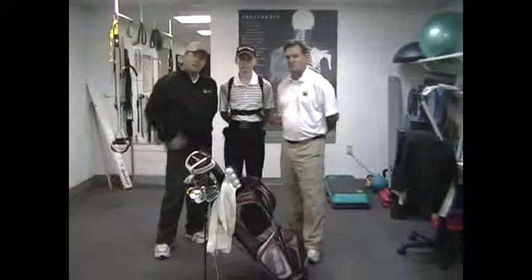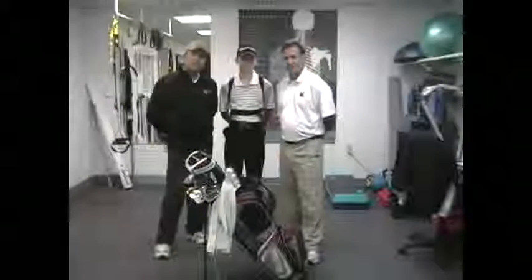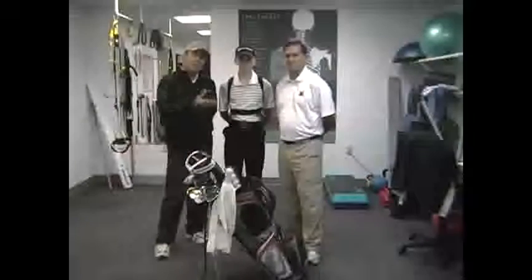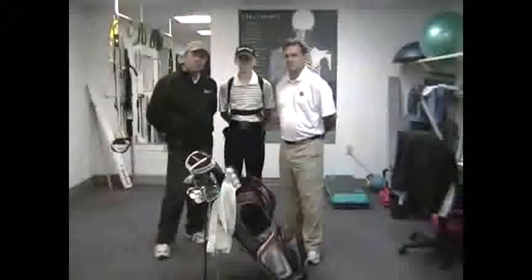Hi, this is Joel. I'm here at Dr. Todd Elworth's office. He's one of the best chiropractors in the region. He's a TPI certified golf fitness professional, and I really want you to know about him because he can help you a lot with your golf fitness, just as he's helped my young student Taylor here in the last year or so.